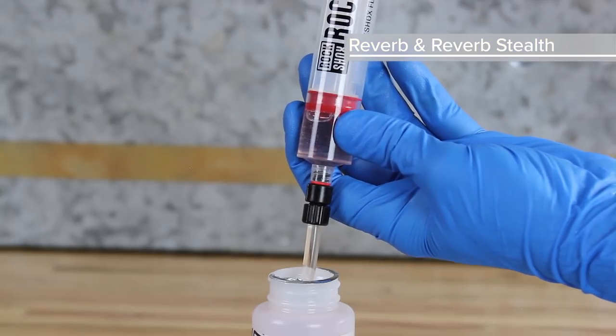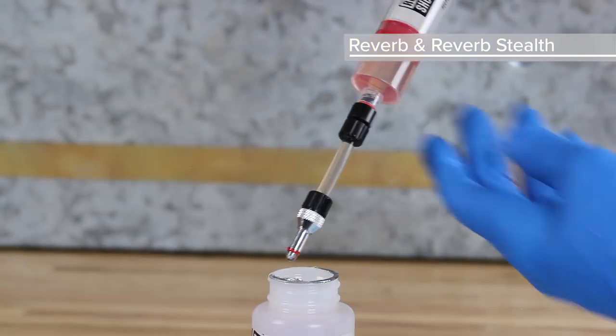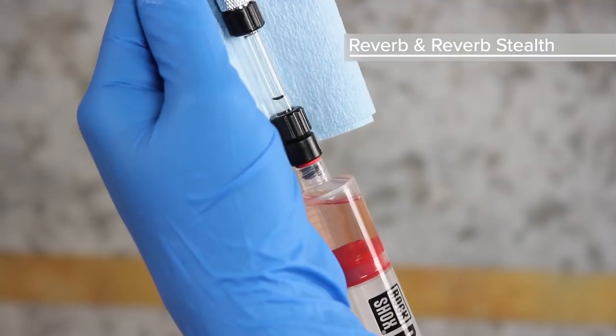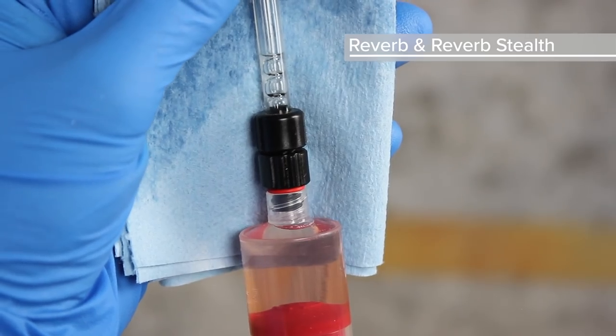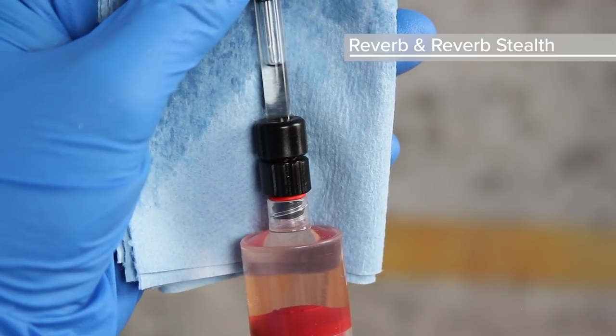Fill the second bleed syringe with 5 milliliters of fluid. Hold the syringe upright, cover the tip with a rag, and gently depress the plunger to purge any air bubbles from the syringe.